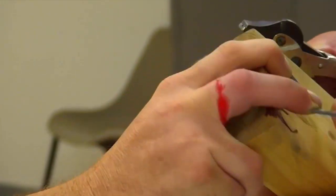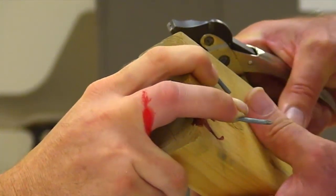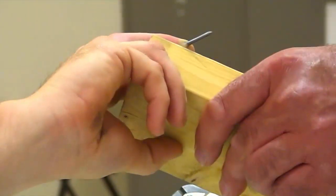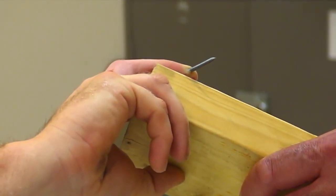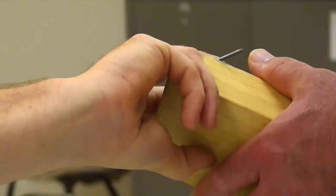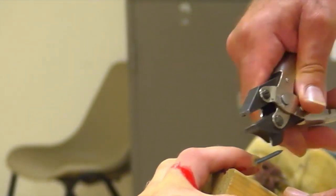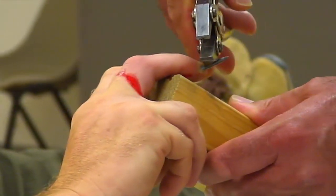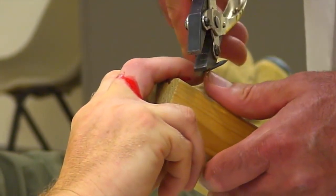I'll just have a look to see if I can cut it underneath. Is there any advantage to that, Ian, or if I get behind it — does it really not matter? It doesn't really matter because it's nothing more sophisticated than just pulling it back through. Just stay as close to the skin as you can, that's all.